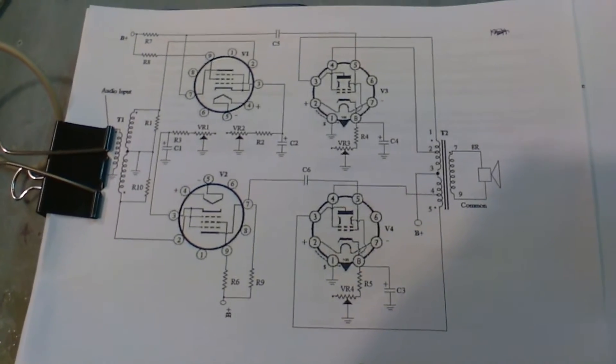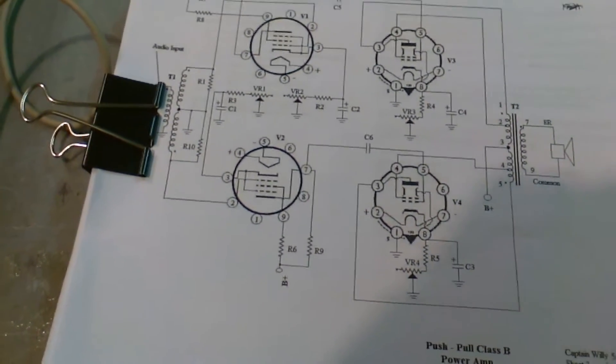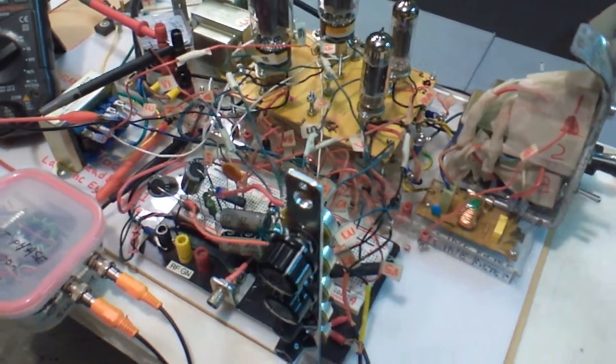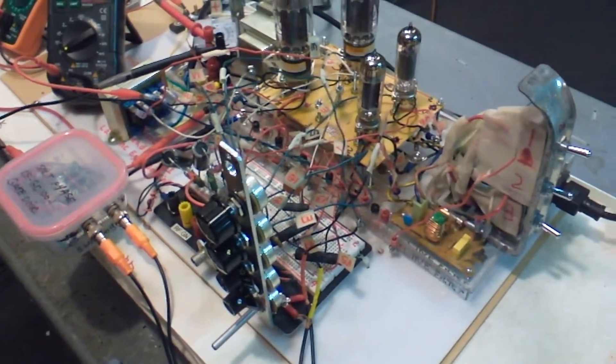This is a little preview — we've got some internet radio going, playing a little Pink Floyd. Once you get these cathode currents balanced, it's going to be a little cleaner on the scope. It sounds pretty much the same but you can see the lines are going to be a little thinner. Let's see what we've got here.